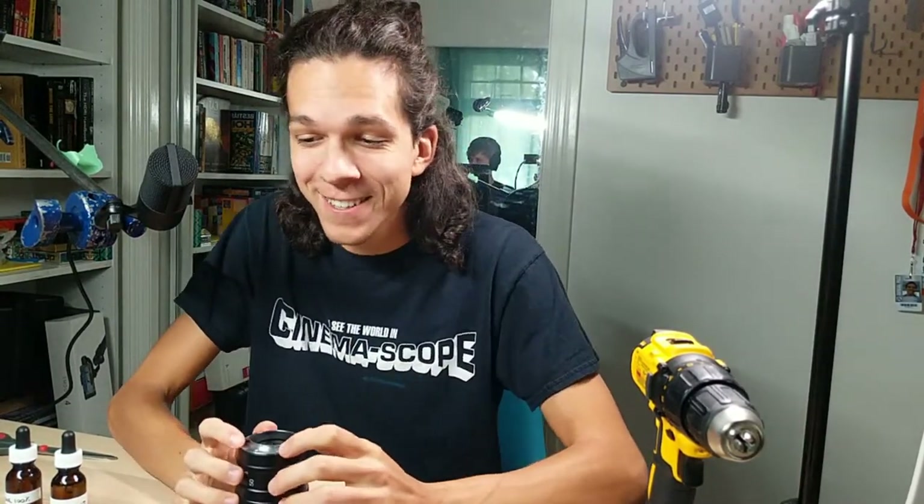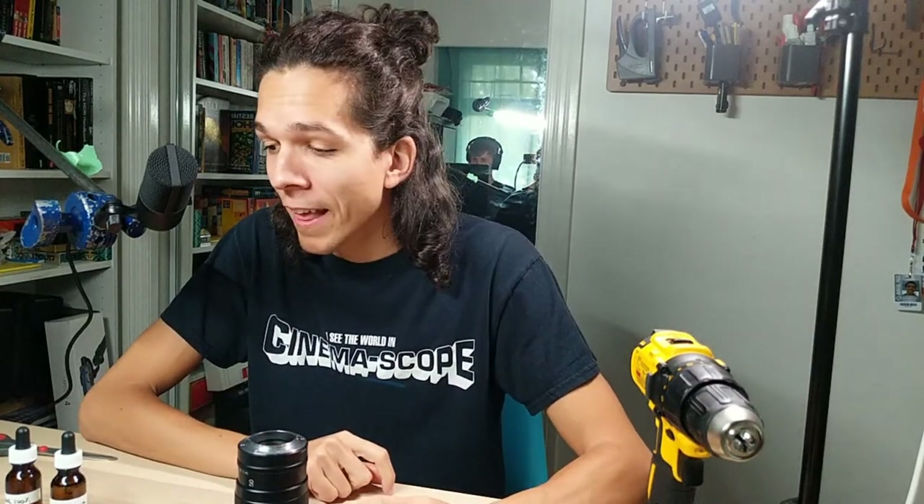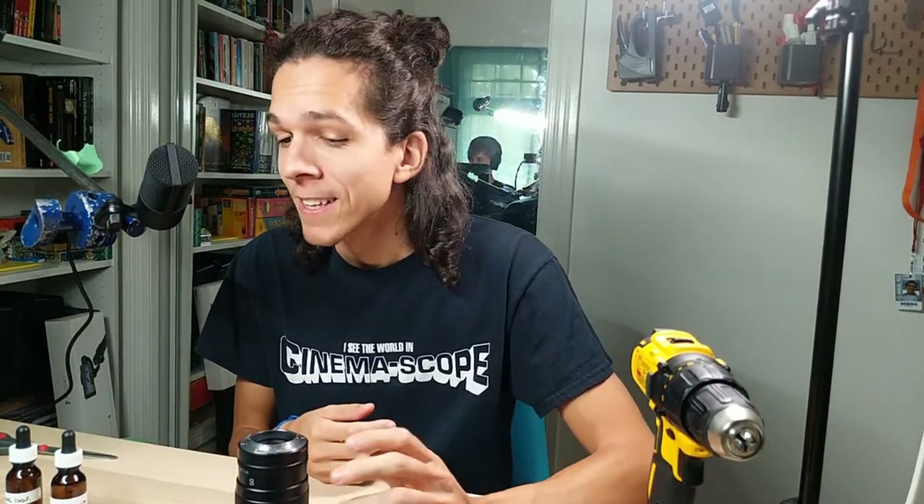I'm going to start taking out these screws and we're going to get rolling. If you have any insight into what I'm doing, please yell in the chat before I do it. I'm going to try and take breaks throughout and we're going to see where this lands.